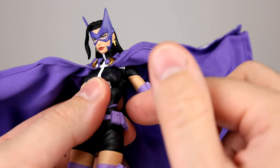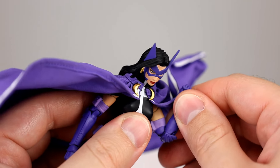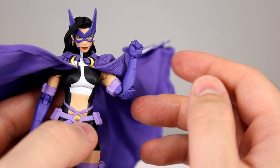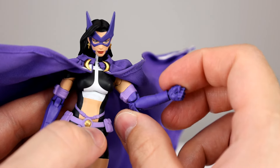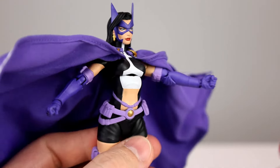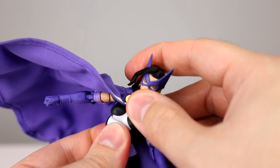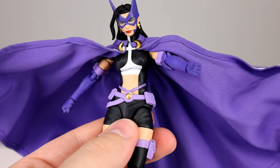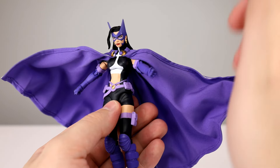Bicep swivel is fine — you're going to be able to rotate the arm all the way around, you just can't raise that shoulder. Double-jointed elbow works alright. I don't know what they were doing with the ladies in this Hush line — they have such limited articulation for no real reason, it's just better than 90 degrees. The wrists are okay. The diaphragm joint goes pretty far back, which is good, and going forward it works pretty well too — it's a very nice diaphragm joint. Side-to-side and rotation are good, and down here you get even more range. She's got probably one of the best torsos out of all the ladies.